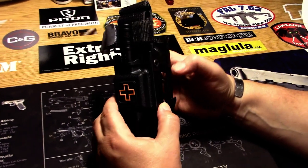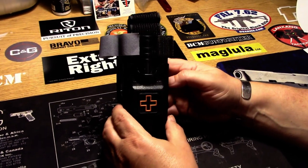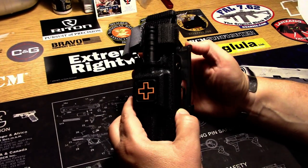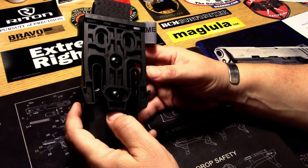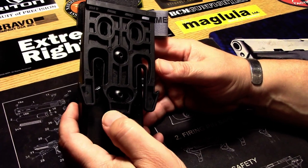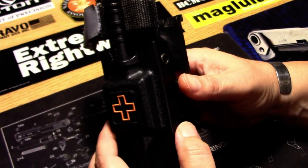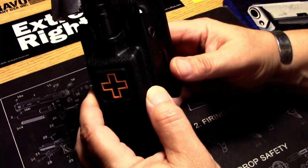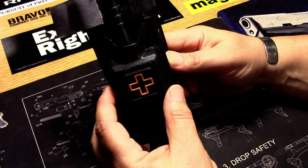This particular one came with the Blade-Tech tech-lock belt attachment on it. Since I wasn't mounting it on a belt, but on a leg shroud, with a little finagling, I found out that you can fit the Safariland QLS attachment to it, which is how I have it mounted on my leg shroud. The cases are available in black, coyote tan, ranger green, leaf wolf gray, training blue, and rescue orange.